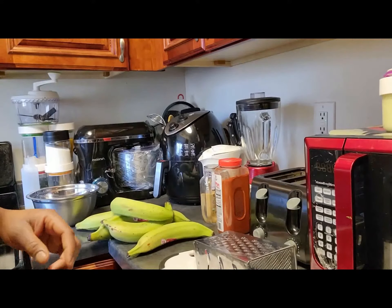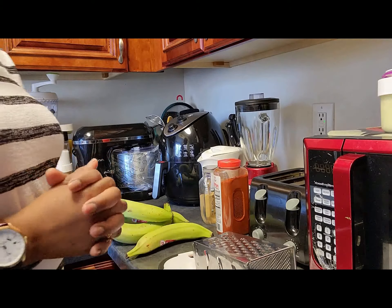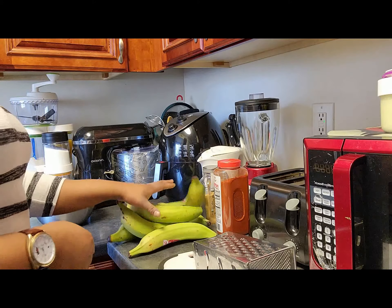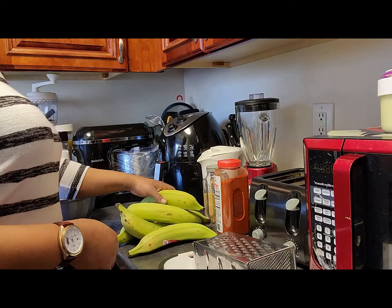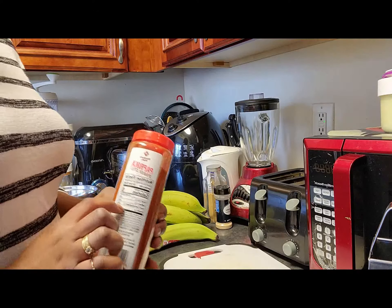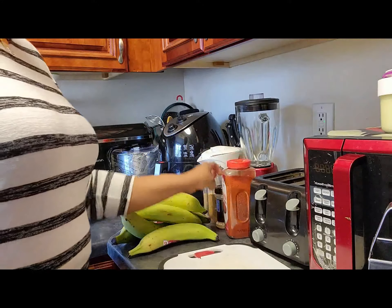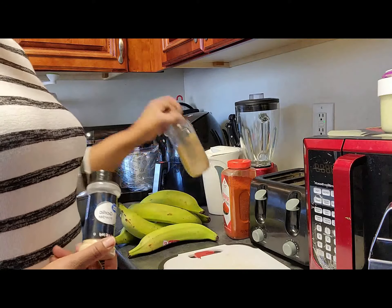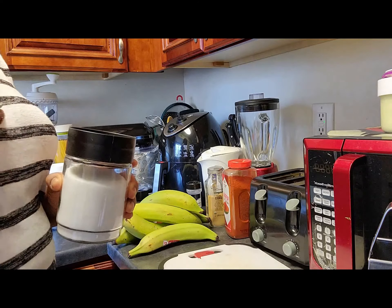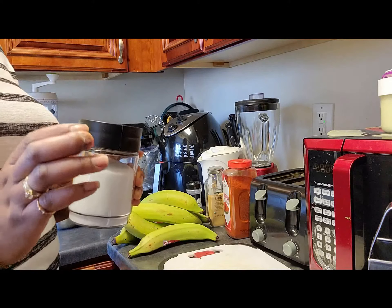I will be showing you guys step by step on how I make my plantain chips, and a very healthy one. First, we have our plantain right here — we have the all-ripe plantain which we're going to be using today. You can see these are very big and they look good. We have our paprika — if you don't have this, that's fine, you can skip it. We have garlic powder and ginger powder. I have sugar — you can skip it, but I'm going to have some sugar because I love my plantain chips to be sweet. If you don't want it sweet, you can skip the sugar part.